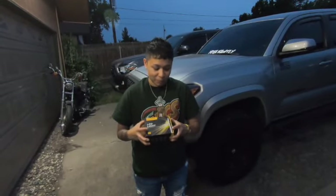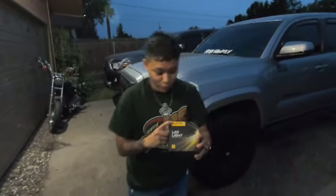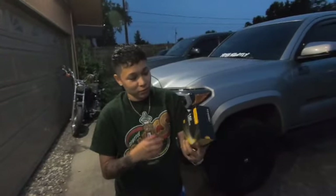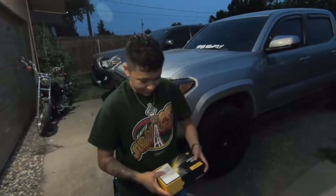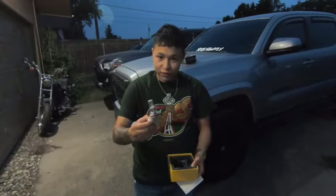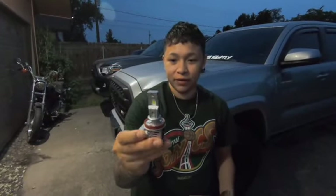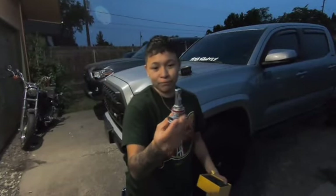We're gonna try out these LED bulbs. The brand is Oxito — they sent me an LED kit for the Toyota Tacoma. So we're gonna open this up and see what this product is like. Here are the instructions and the LEDs — they look pretty durable, there's a little fan in there, and they look pretty similar to the ones I'm already running on my Tacoma.